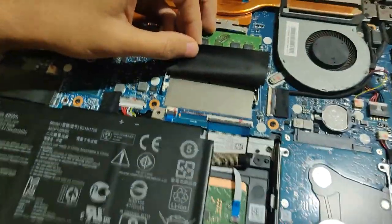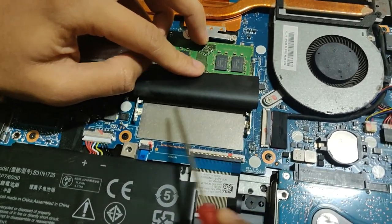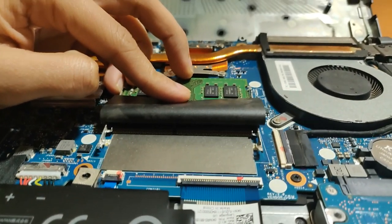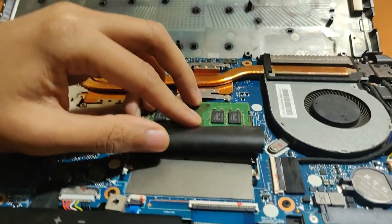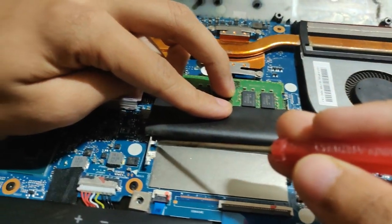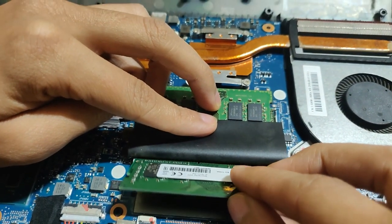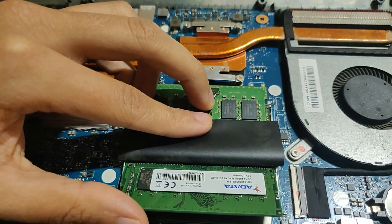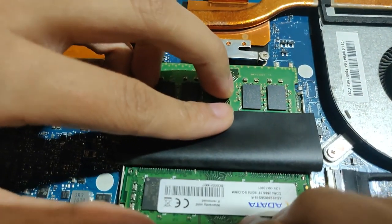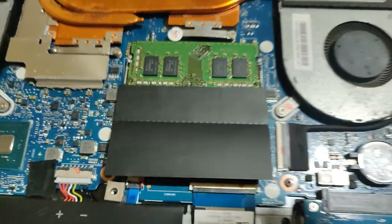For the RAM installation, there are some pins over here — I hope you can see them. These two pins are very important for RAM installation. What you gotta do is put the RAM in with pins up front — it just slots in. Make sure those pins align with the two small holes on the RAM. Once aligned, just click it in and it slots in perfectly. That's it.